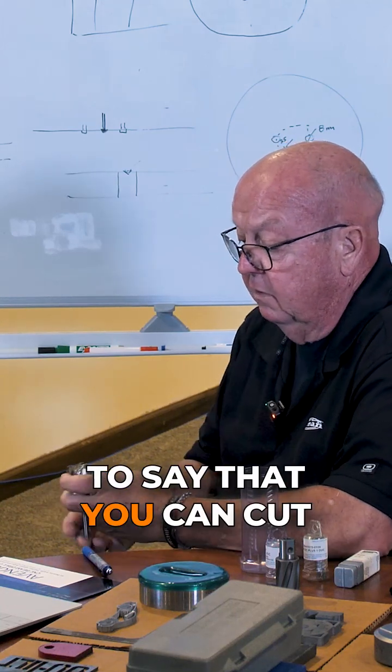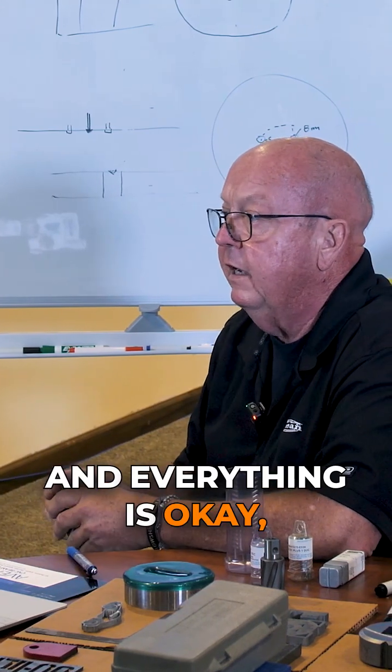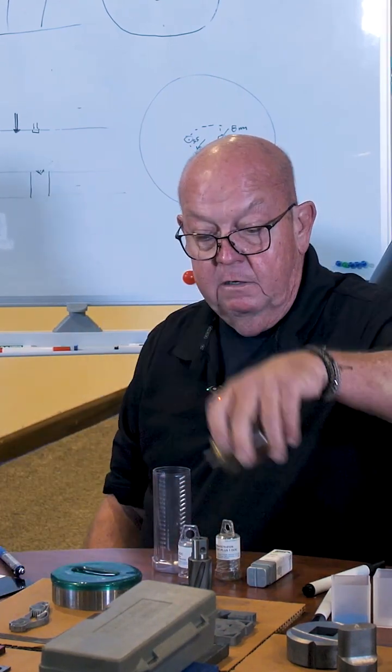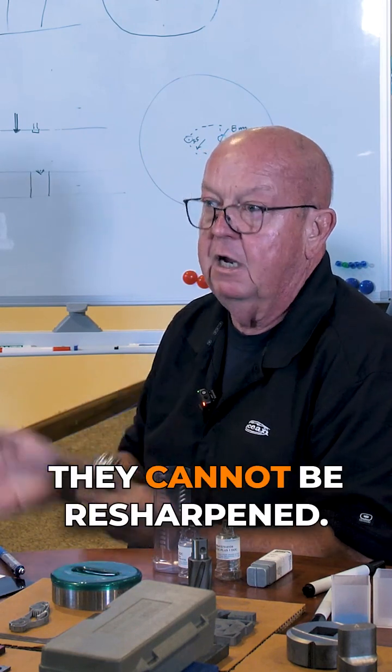Magrille cutter — with proper cooling and the right speed, you can cut somewhere around 200 holes. People use them and use them and they break. Once they break and a chunk of material is missing, they cannot be resharpened.